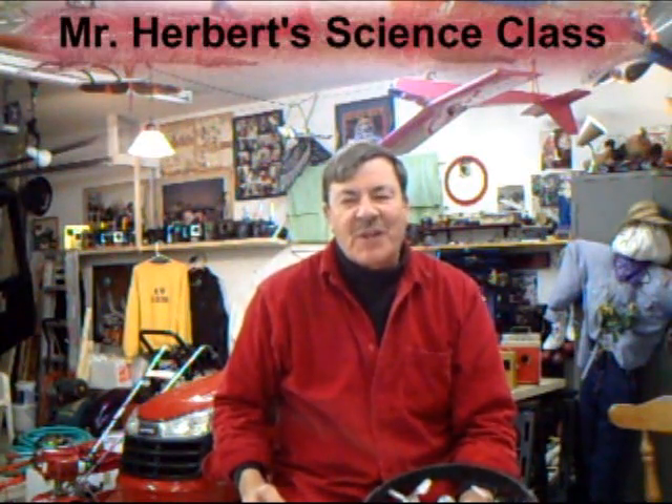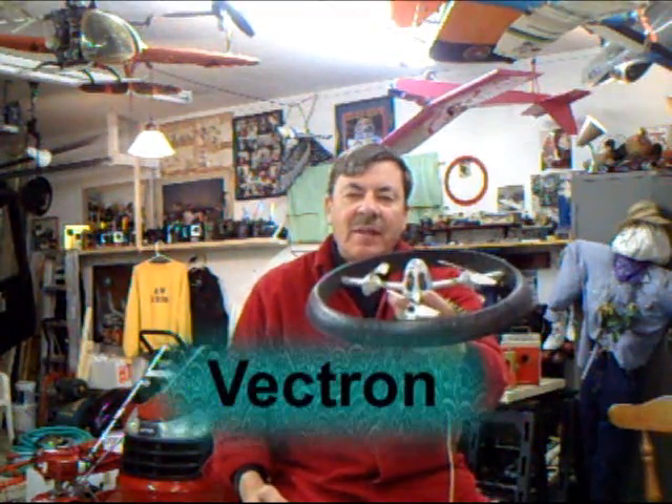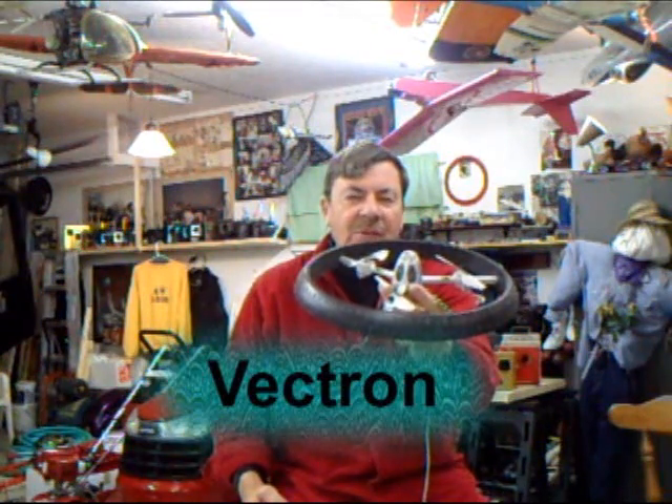Hi folks and welcome to Mr. Herbert's science class. I'm Dave Herbert and today we're going to talk about the Vectron. This has some very sophisticated electronic equipment in it that makes it fly. So let's take a look at it and I'll explain the theory of operation.